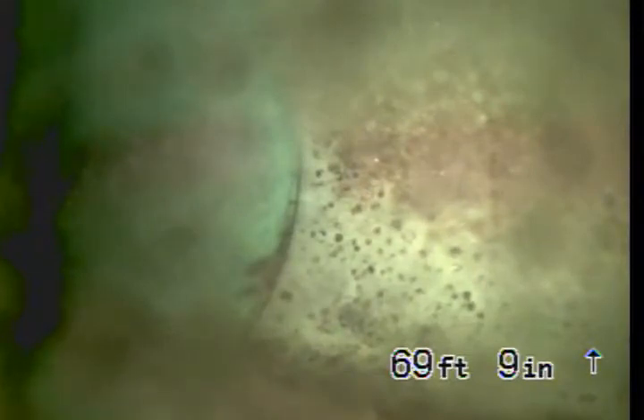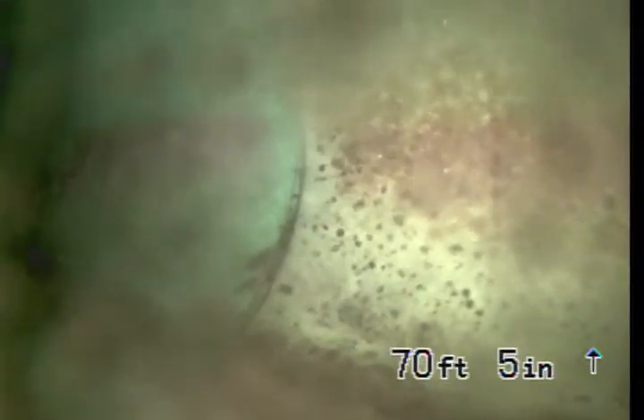We're here at 1925 Brush Oak Court in Thousand Oaks, California, 91320. We went ahead and ran the camera for a 3-inch clean-out, and we are in the center of the street right now. You can see the PVC green plastic — 6-inch PVC plastic piping.